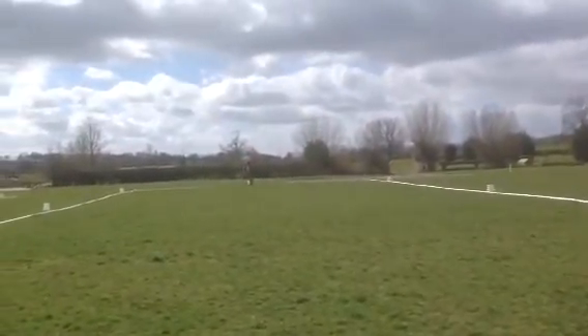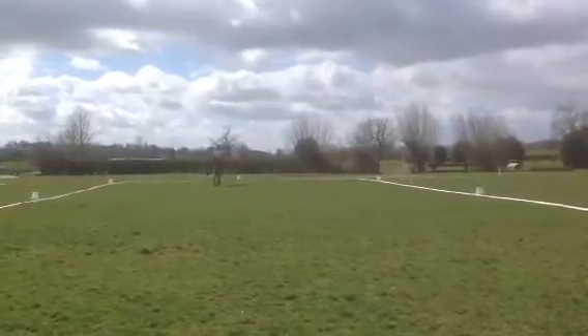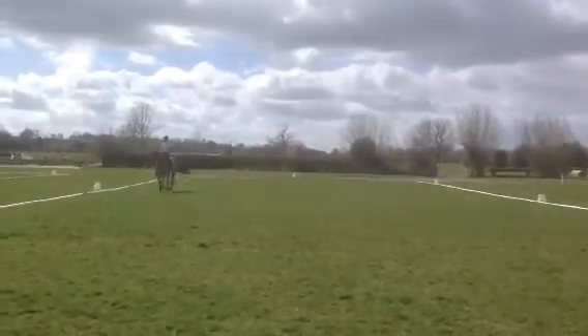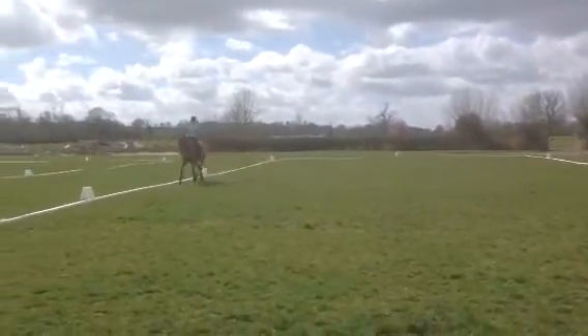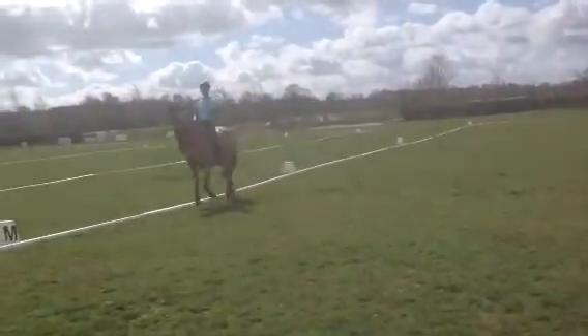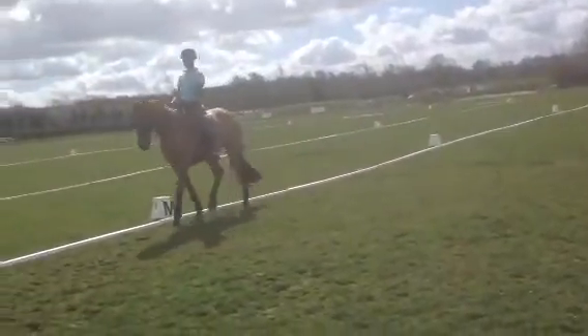Not riding through the medium enough. You could have more bend in the half pass off the half circle to prepare. Tending to lean back, losing softness.